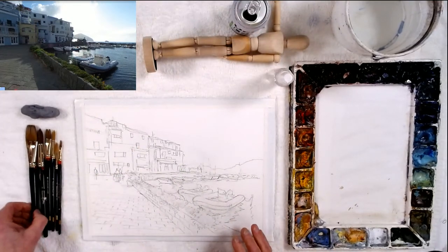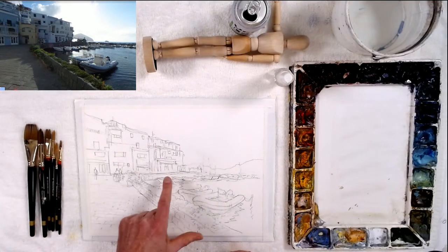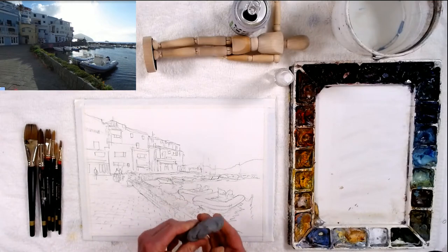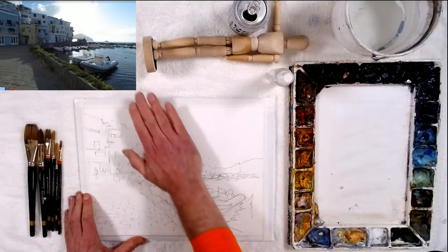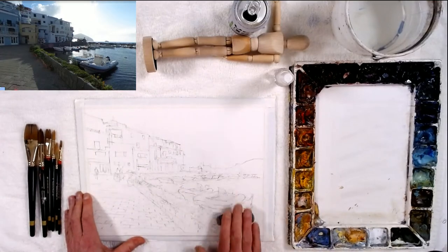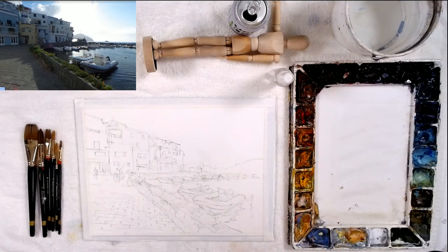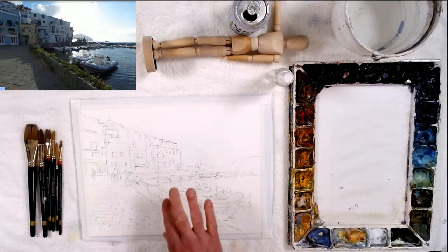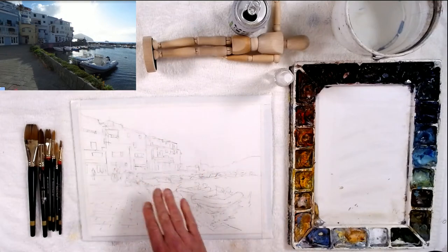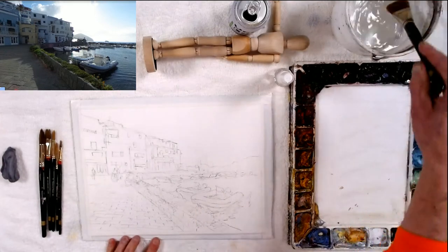We're going to go with the background dark. The pencil line here is really dark because I did a lot of drawing, so roll up a kneaded rubber eraser and roll it across the paper to get rid of the graphite while leaving the line. I'm getting rid of the graphite that could get into my paint and make it gray. Now I'm going to wet the surface and go with the sky first.